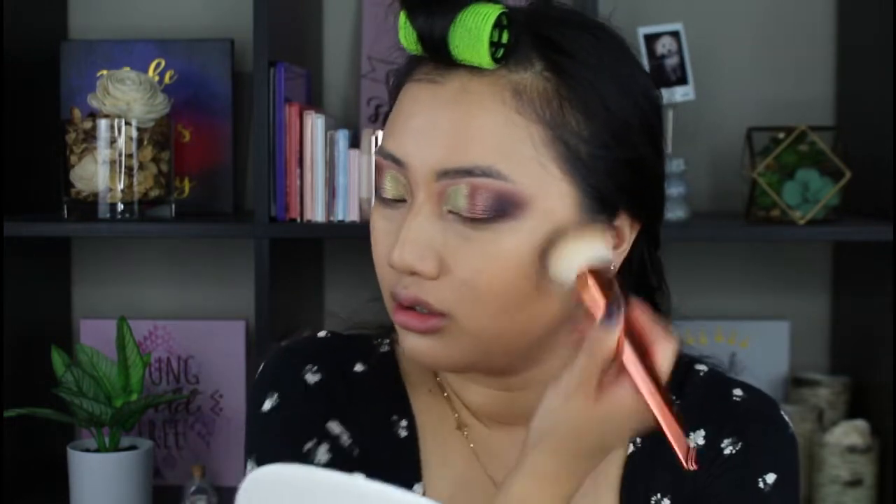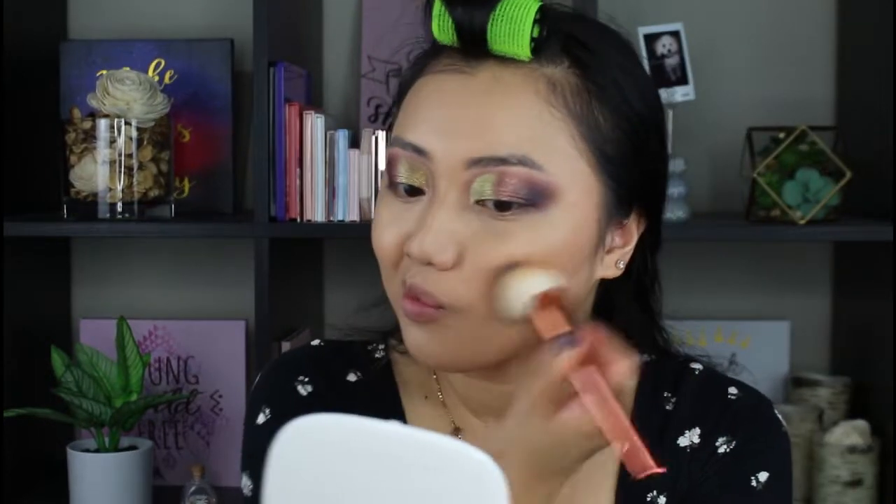For bronzer, my favorite — the Marc Jacobs Tintastic. This is the priciest one in my collection. It also lasts me so long. I've hit pan right here, but everything else is still there. The product is just still there. You see that bronziness?